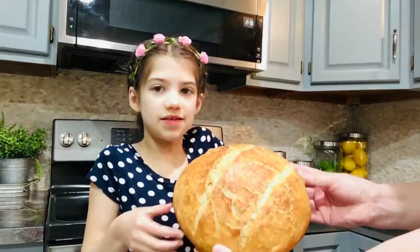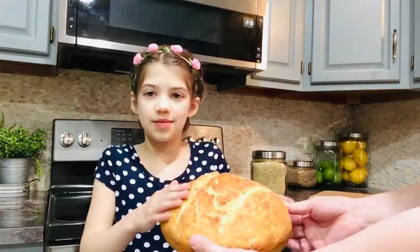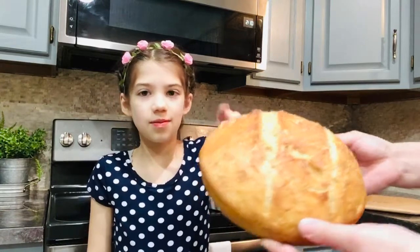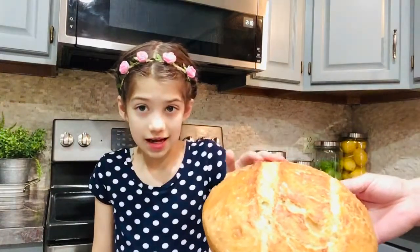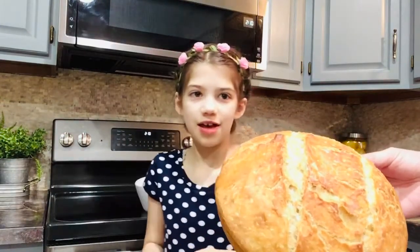This is very hot bread but I can't hold it. This is a bread that's very hot and healthy.